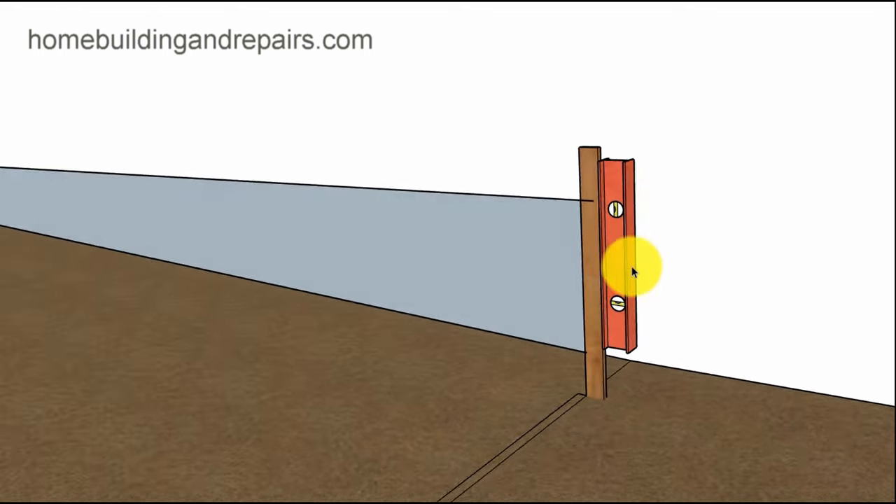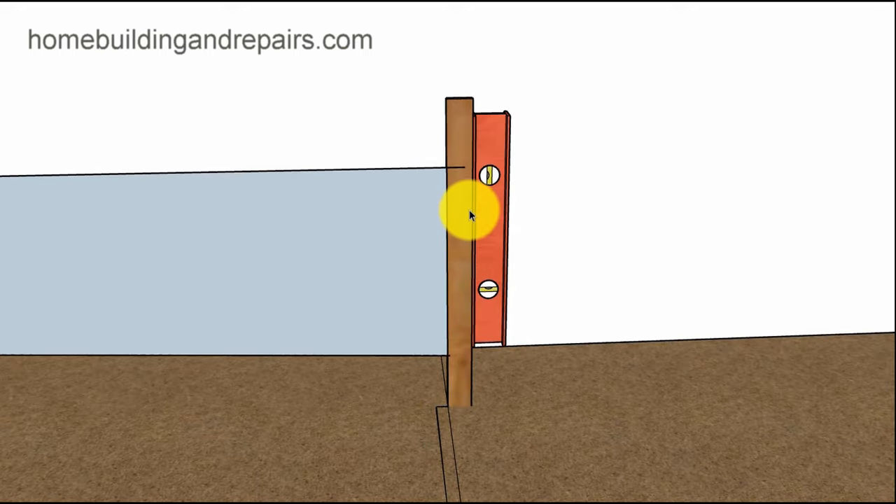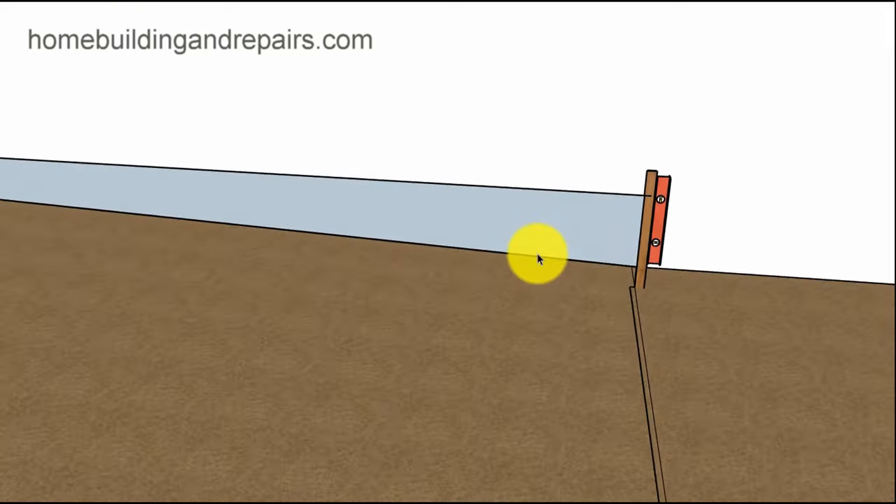The string should be horizontally level across here, and then you use a level to make sure the stake is plumb — vertically straight up and down — because you need a vertical measurement. The horizontal measurement comes in this way, and this needs to be straight. If the stake is leaning a little bit, your measurement could be off slightly, but it's not going to be a big deal most of the time.